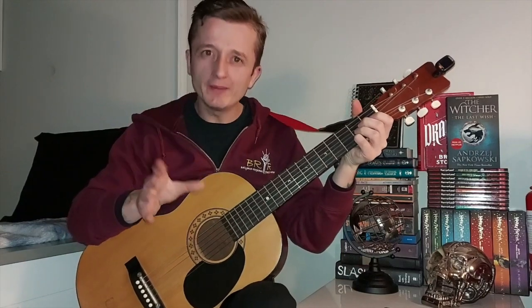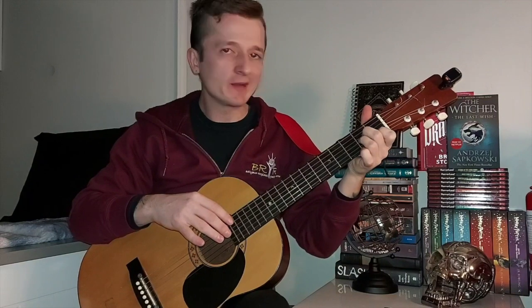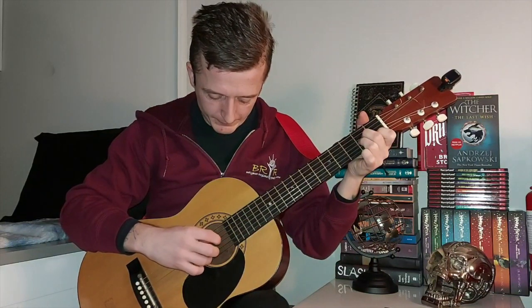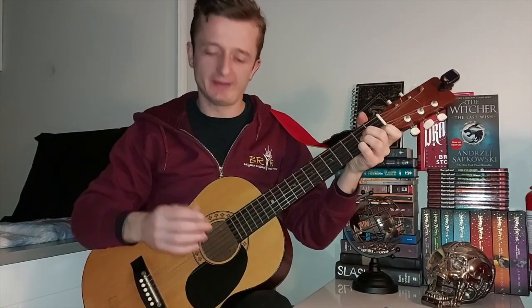Hold down the A major chord as we do this. Here's an example — I'll do it slowly to give you an idea of practicing slowly to build speed. Pick that in a routine of four times. After that, transition to A minor: lift off the baby finger, put down the index finger on the B string at the fourth fret, and you get A minor. Then pick the same strings four times in a row for the A minor. Now let's put them together and see what we get, starting off slowly, and I'll gradually build the speed.